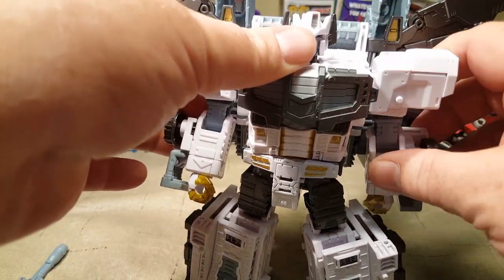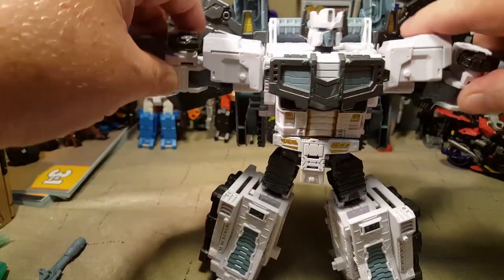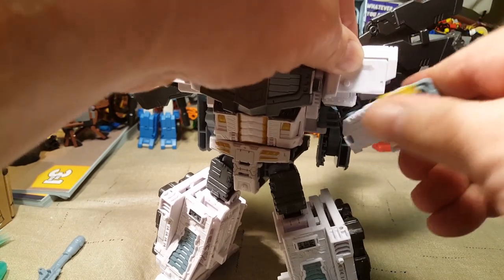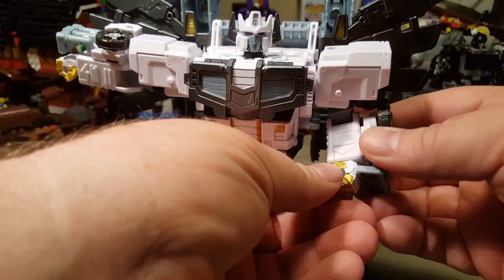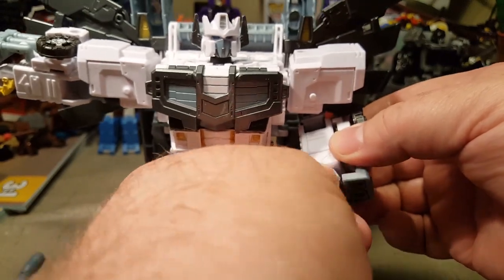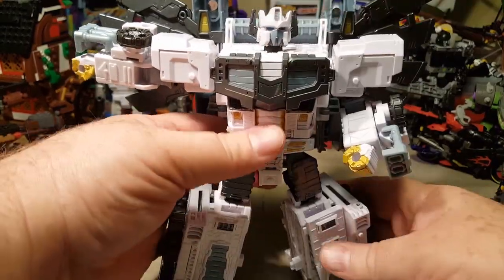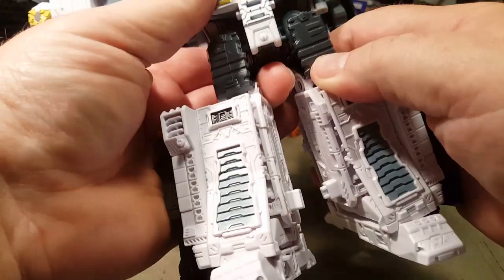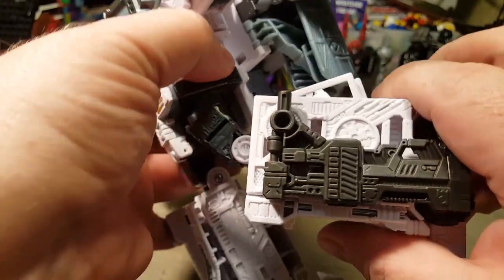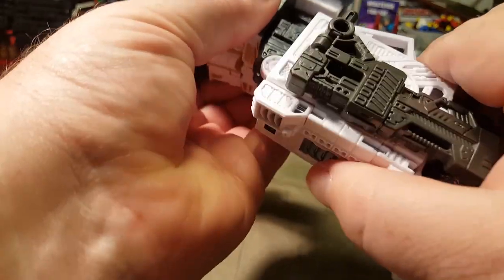He can rotate his arm all the way around, although his shoulder pads do scrape up against the wings if you're not careful. He can T-pose. He's got bicep swivel and 90 degree elbow tilt. He's got 360 degree wrist movement. He can also pivot on his waist — he's got waist pivot!